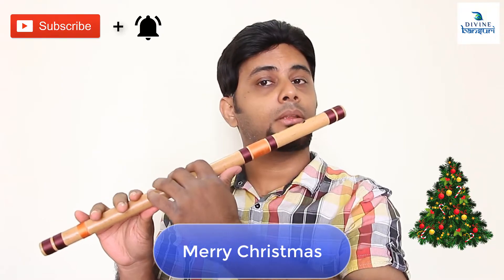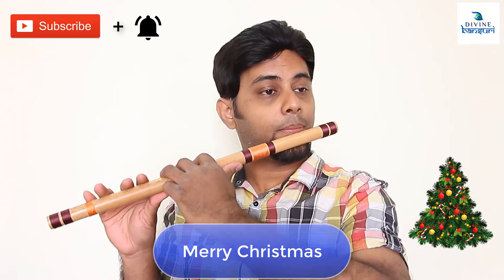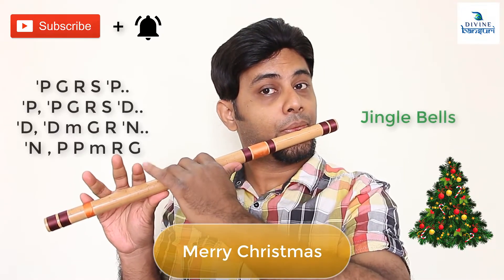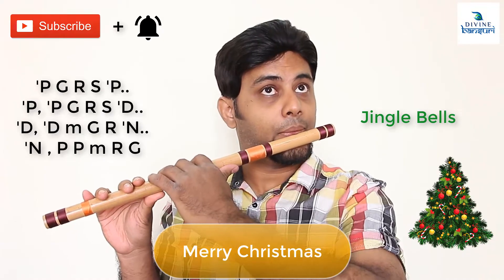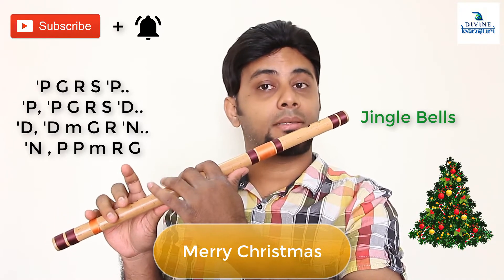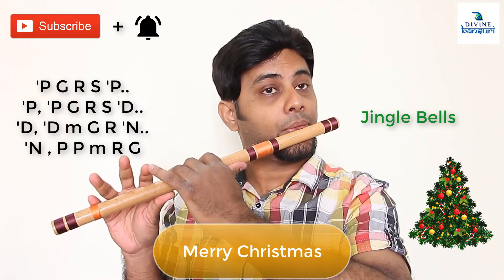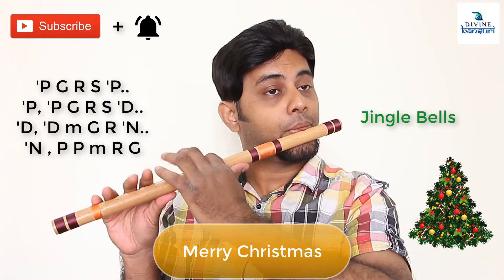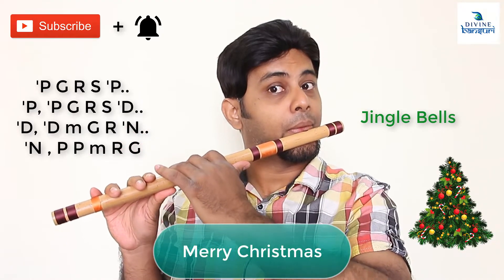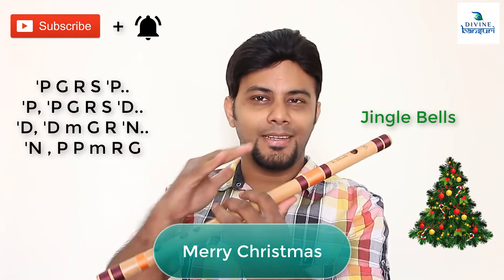The first part of the tune goes like this. You have to play it in a sequence — all shuddha swaras are used.